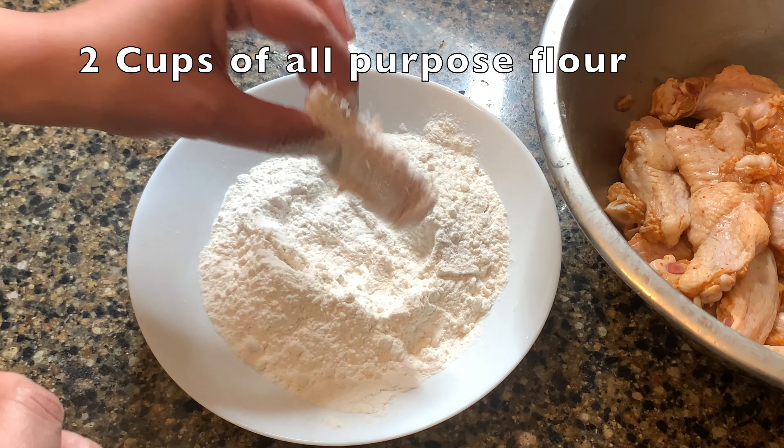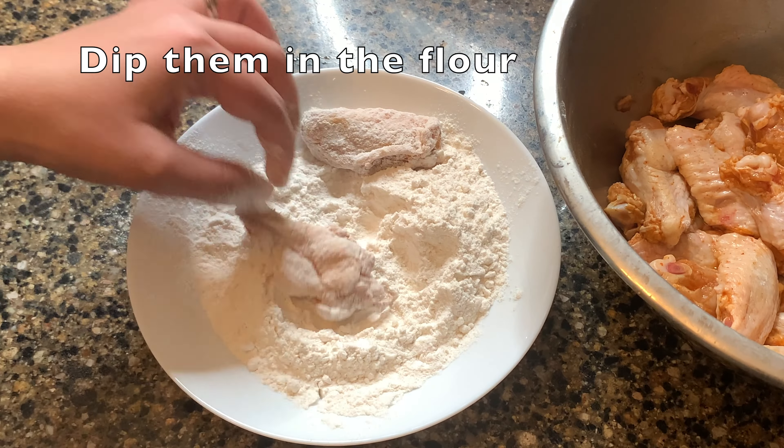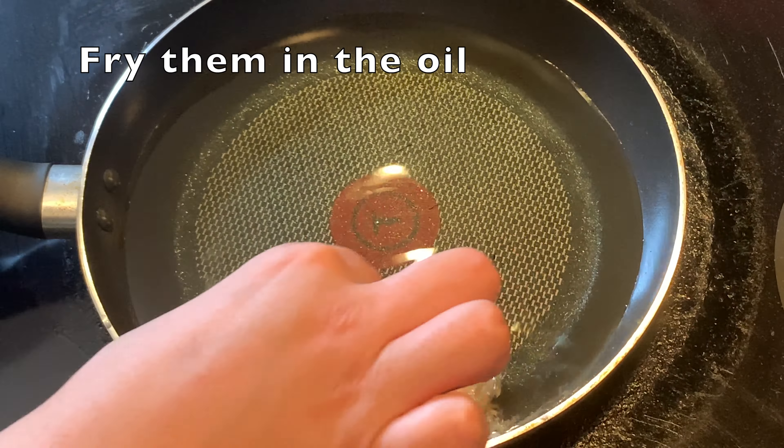You have to take two cups of all-purpose flour. Take it in a bowl and dip your wings in it. Now you have to put it in a bowl and fry it for about 8 to 10 minutes until it's golden brown.